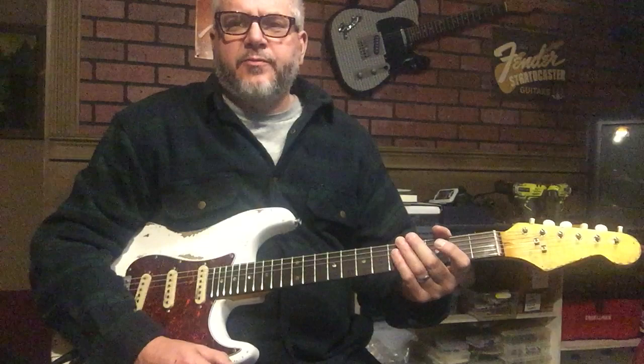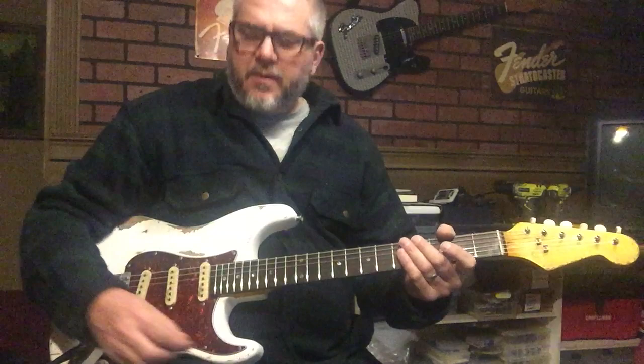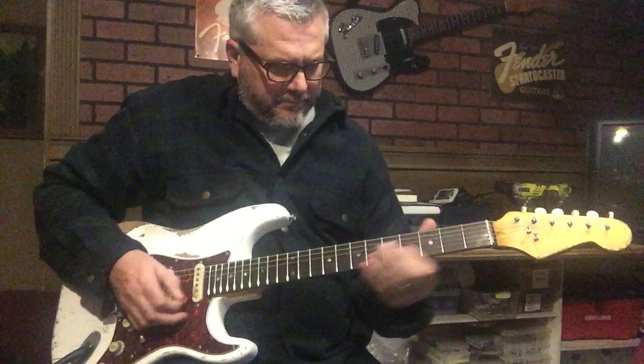I'd like to demonstrate this Rolex Strat style electric guitar by Nate's Rolex Guitars. This one has some Wilkinson M-series vintage pickups, full size pots, and an orange drop capacitor to create some really nice vintage tone. I'm going to try the neck pickup.